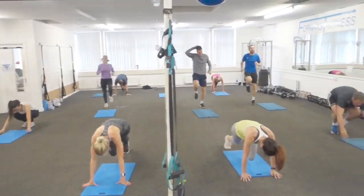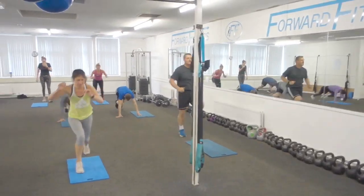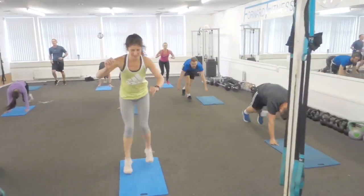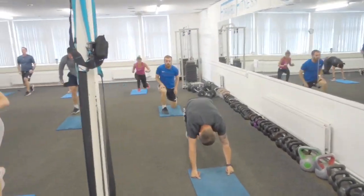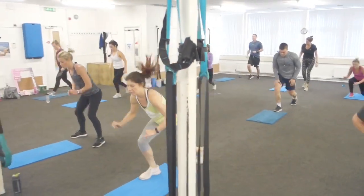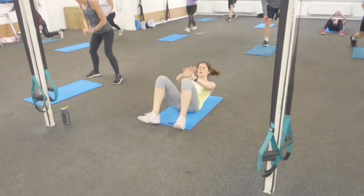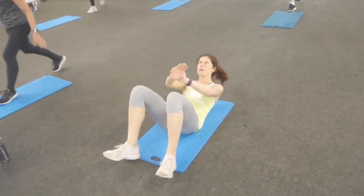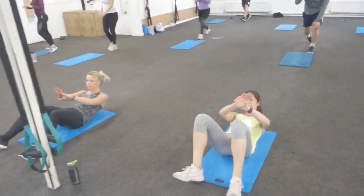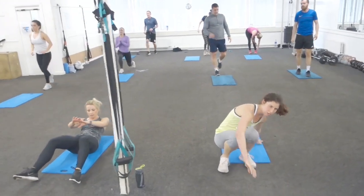Knees up, chest up, drive your arms. 30 seconds — you lot, you've got to be quick. So if it gets too much, miss the sit-ups because you've only got 20 seconds. You should be up and jogging on the spot now. We're in for the next beep — on the next beep you're back to BPs.